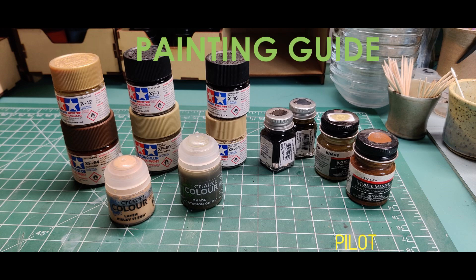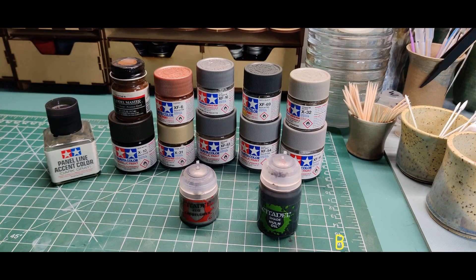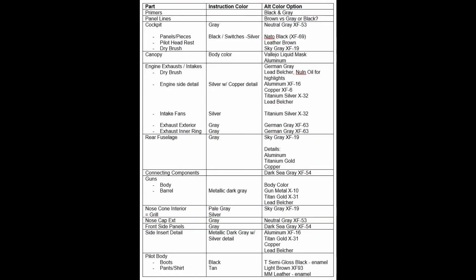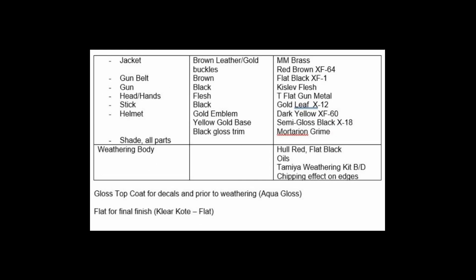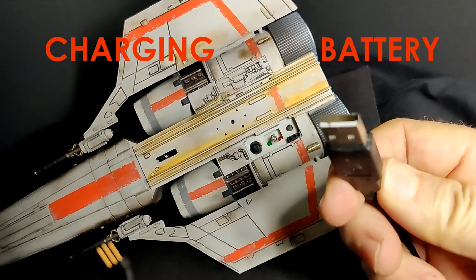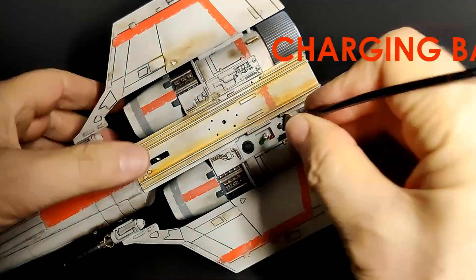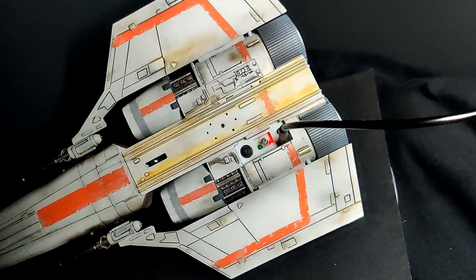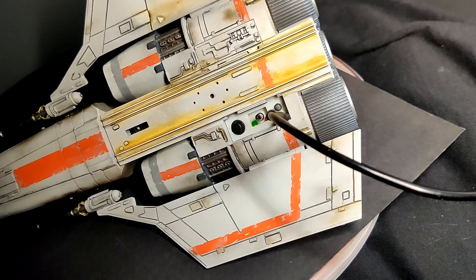Here is my painting guide for the pilot, bodywork, and weathering, and the full itemized list for you. The model is finally complete and it's time to charge it up. I connected my custom USB charging cable, USB to a 3-pin plug, and charged the battery.